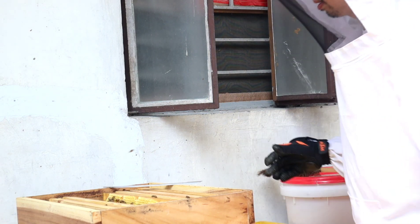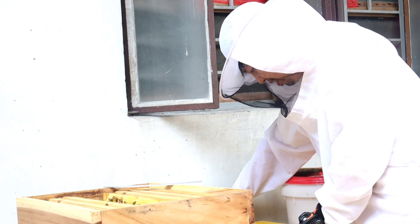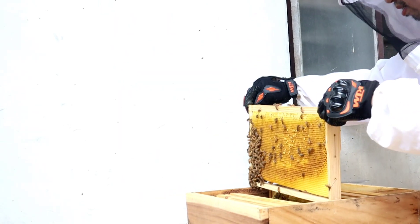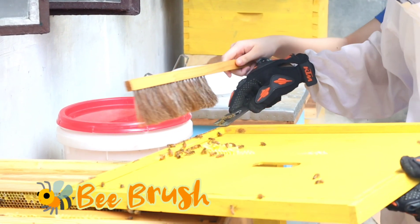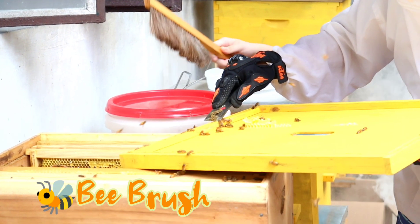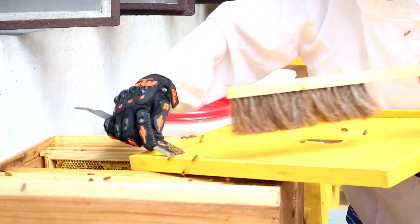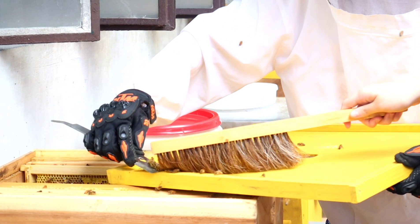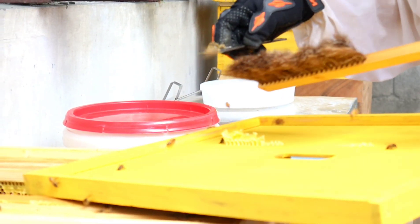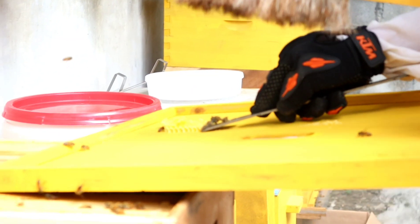Makikita niyo dito, nililipat ng beekeeper sa isang box ang mga napiling honeycomb frames na may laman na ripe honey. Kinakailangan din ng bee brush para paalisin ang mga bees — winawalis sila para hindi sila mapunta at maisama sa honey extractor. Gamit ang hive tool, inaalis din ng beekeeper ang mga bee propolis na nilagay ng bees sa inner cover.